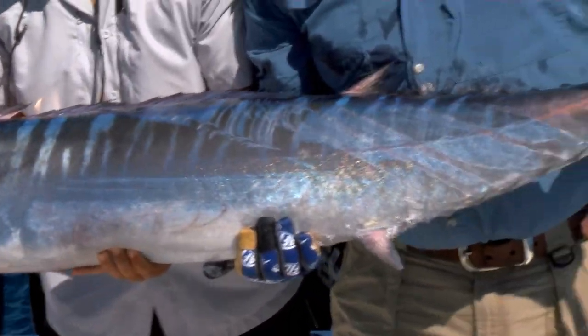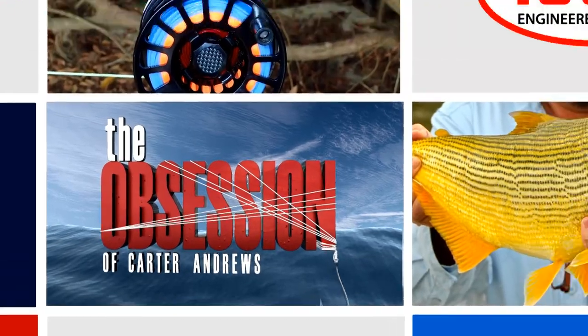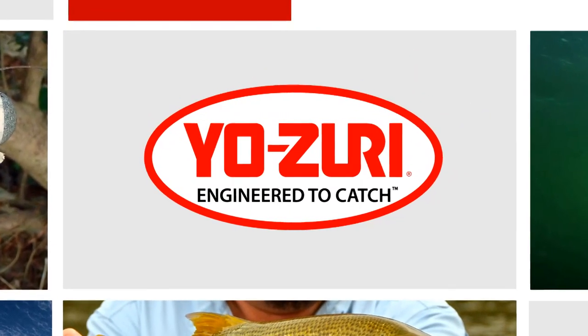Really nice fish. They are chewing the Bonita up. Yozuri — engineered to catch.